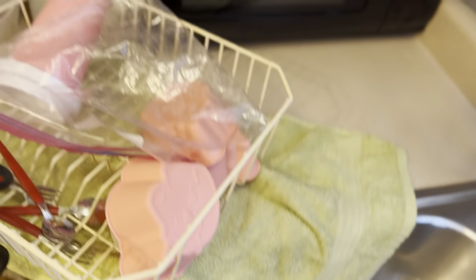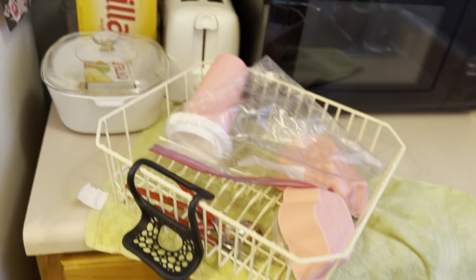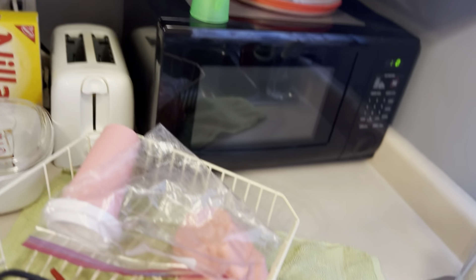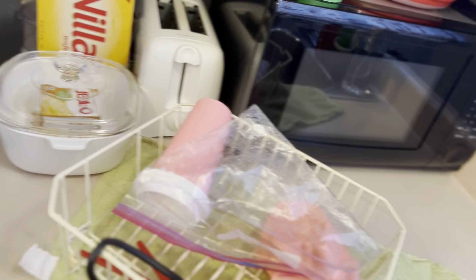A little bit of dishes waiting to be done, and dishes that have already been done. All this stuff, with the help of my husband, got moved, cleaned, and put back.